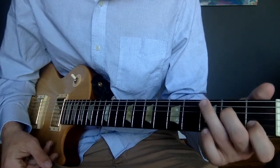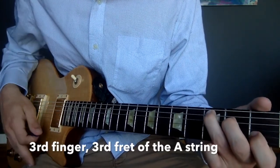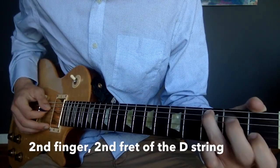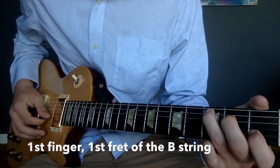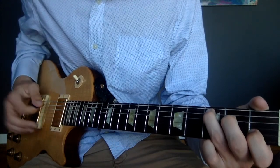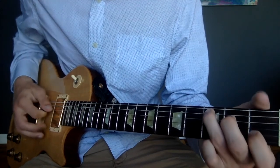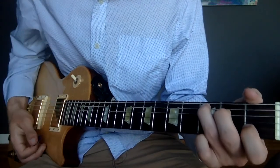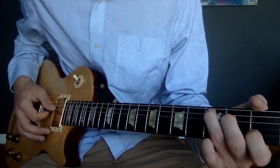C major chord: take your third finger and put it on the third fret of the A string. Take your second finger and put it on the second fret of the D string. And then take your first finger and put it on the first fret of the B string. The strumming pattern for this is down, up, down — it's the easiest one so far.